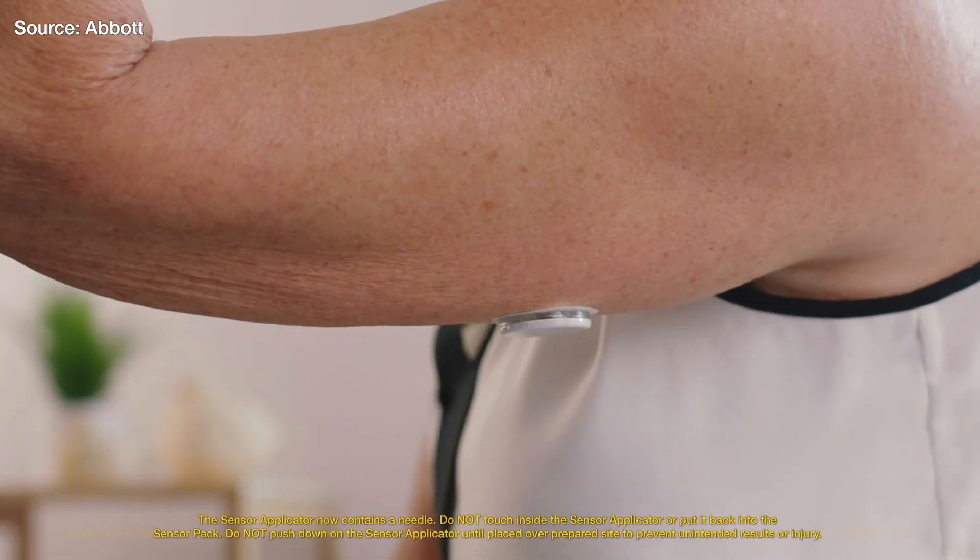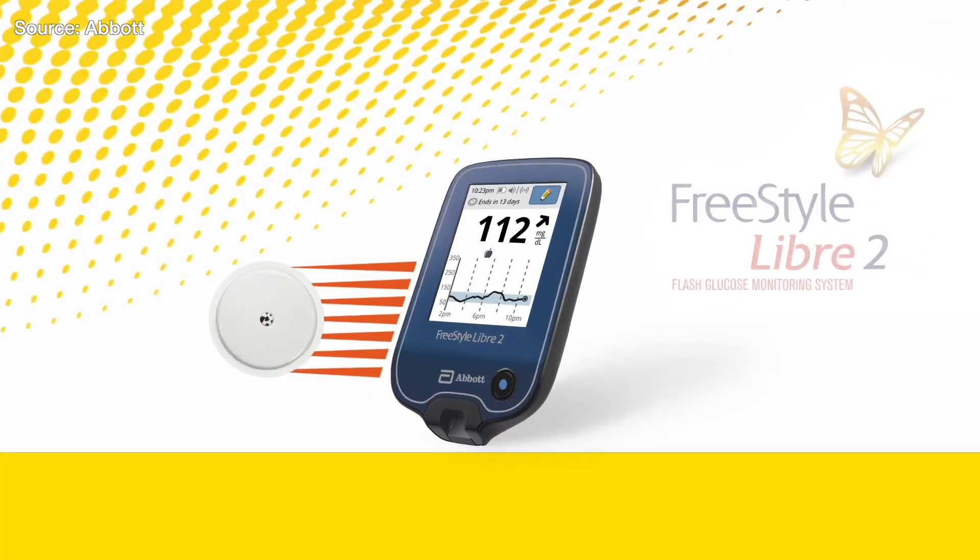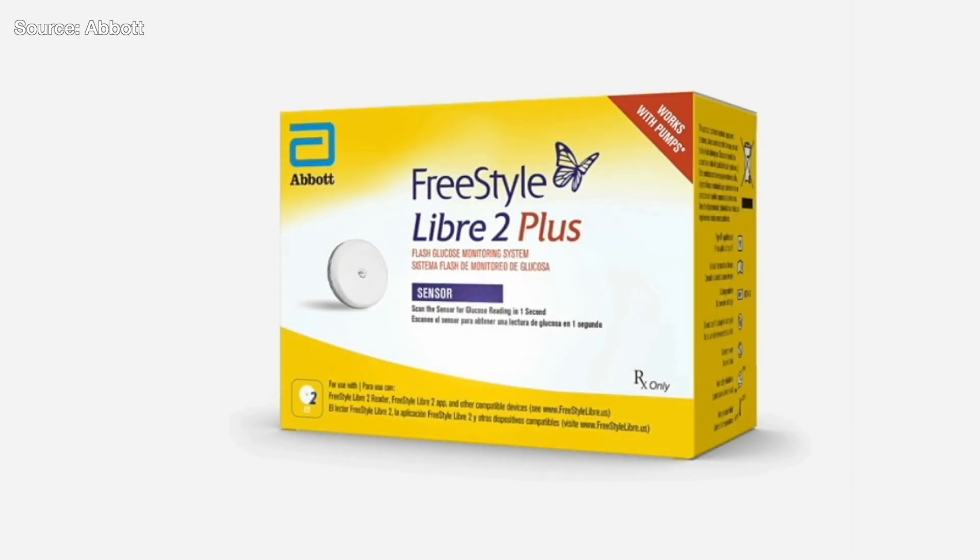Thank you so much for talking to me today about the Libre 2 Plus. A lot of people are asking, why the Libre 2? Why are we starting with that CGM instead of the Libre 3? Well, that's actually pretty simple. Libre 2 was around first and we've been working with Tandem for quite some time on integrating the two systems together. So we started with the 2 Plus sensor, which is now available. And we do have intention of moving towards a modified version of the Freestyle Libre 3 in AID integrations as well.